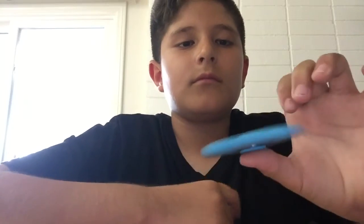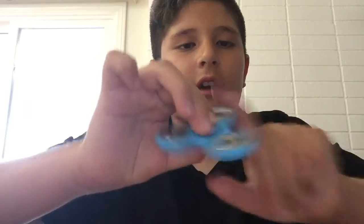It's light blue and it spins for like a minute and a half. That's it for this video this week. I'll make another one next week, so see you in the next video — bye!